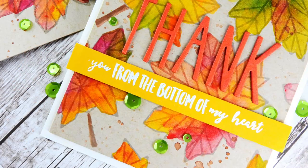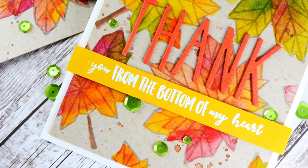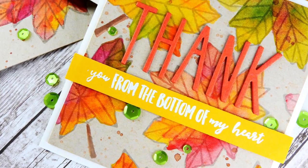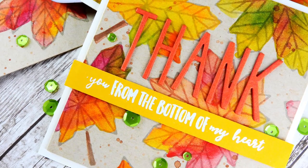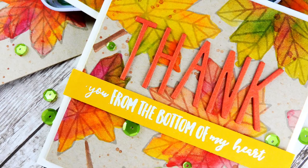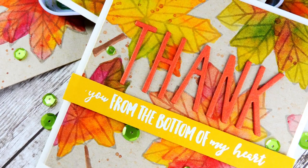Craft cardstock in general is not technically meant to be watercolored on — the paper will start to pill when it has too much water on it. However, I'm going to be sharing a couple of ways that you can create the look of watercoloring on your craft cardstocks really easily, and you won't have that pilling of the paper.